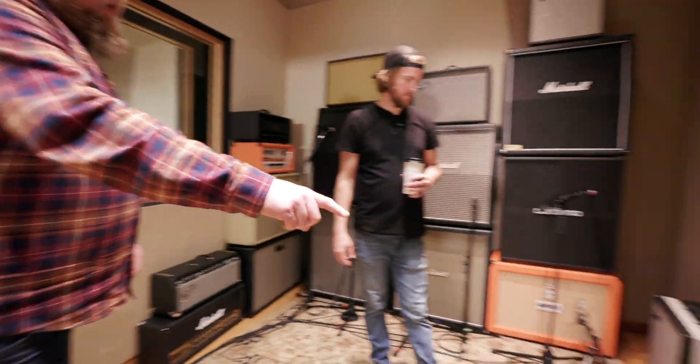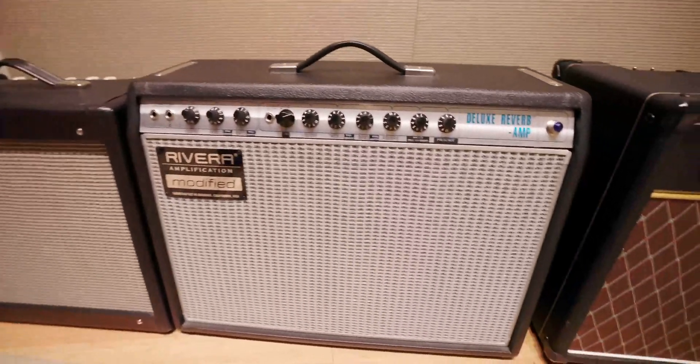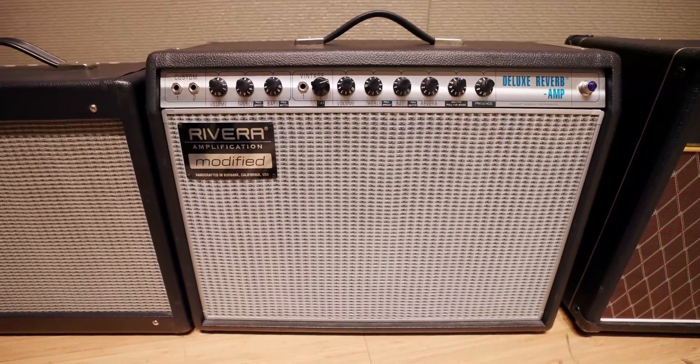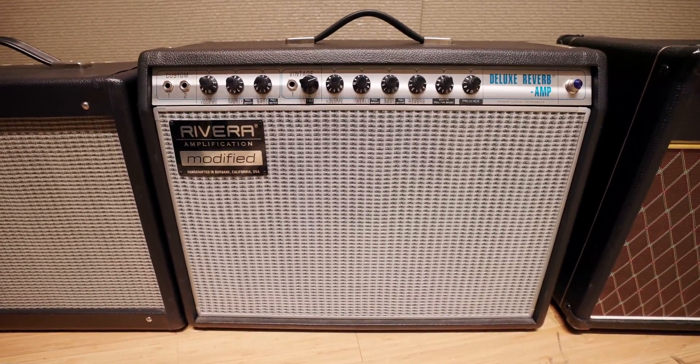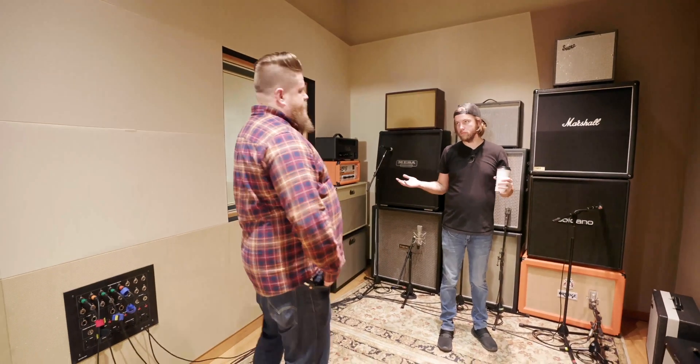We got this cool Fender Deluxe Rivera mod thing that I think got shut down because Fender didn't like their amps being modified. That's sort of the Steely Dan guitar tone monster there — super clean, super cool, very 70s. So when you book the room, you get everything, whatever's in here, you can use.